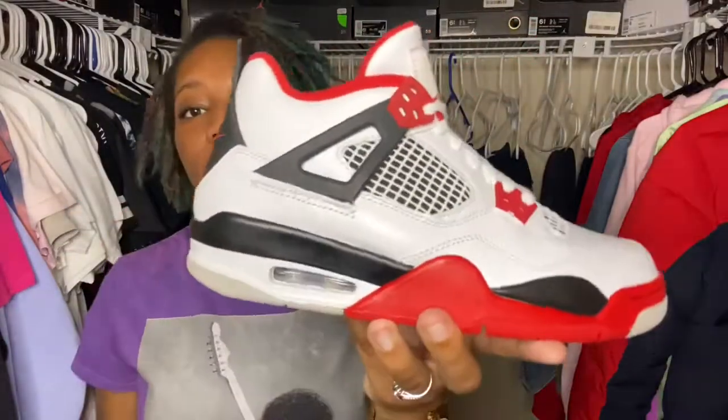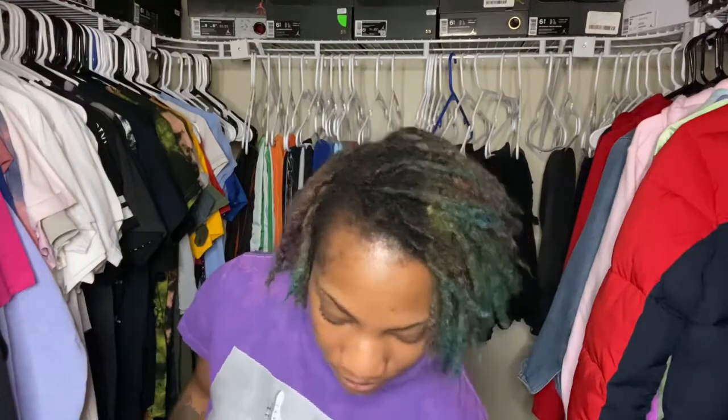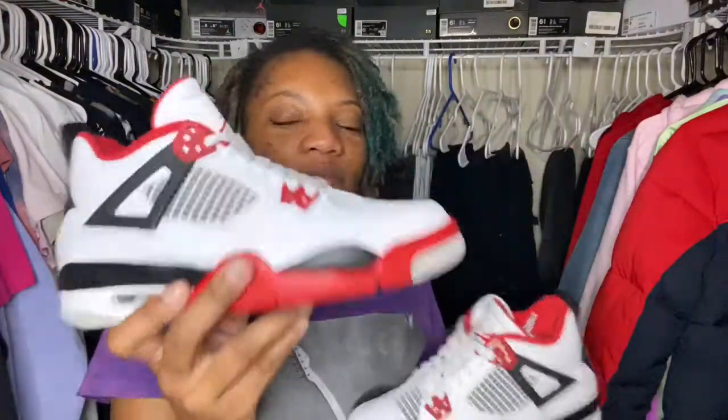Honestly, any Jordan that has the Nike Air on the back, I'm excited about — you can't go wrong. The other pair is exactly the same; no extra laces or anything like that. I kind of wish they did give us a red pair of laces, but this will do just fine. If you guys liked this review, go ahead and like this video. If you didn't like it, tell me what you didn't like and I'll try my best to change for the next one. I love every last one of y'all.